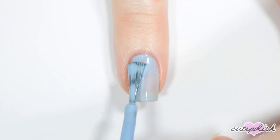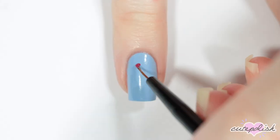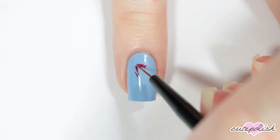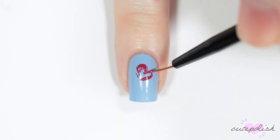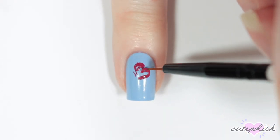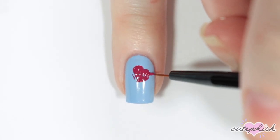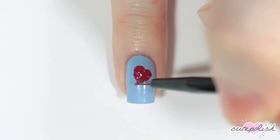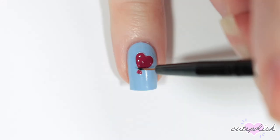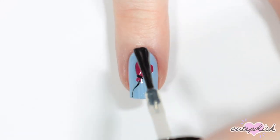For this next nail, I'm starting off with a light blue base. Then I'm going to be painting a little heart balloon, so I'm starting off with a dark pink and just painting a heart shape towards the top of my nail. Adding a little triangle to the bottom of the heart for the tail of the balloon. Then I'm taking black acrylic paint and adding a string to the balloon. And finishing with top coat.